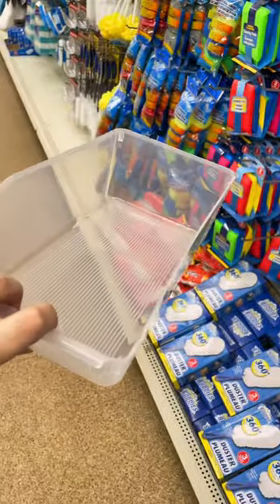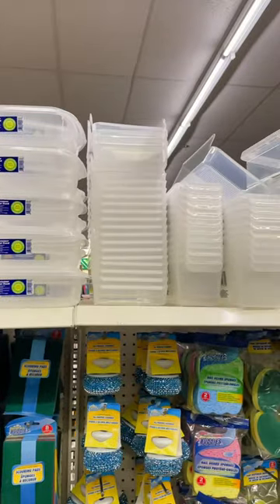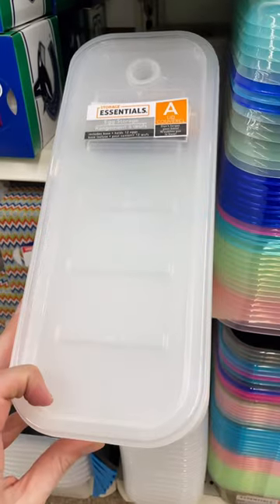They also have these great bins for storing your soda cans. They only come in clear as well. How great are these egg storage containers?